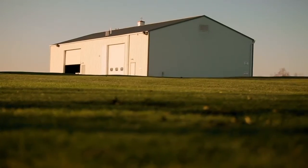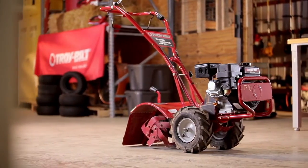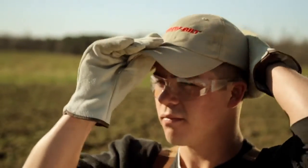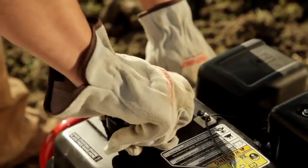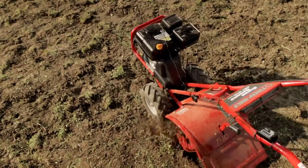It's dawn at the Troy-Bilt testing range, and one of our engineers is getting ready for a day out in the field. Our testers put nearly 150 hours of field time on a single machine — at 8 hours a day, 5 days a week, that's almost a full month of non-stop tilling.